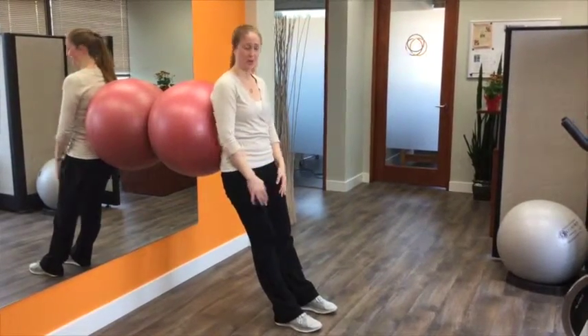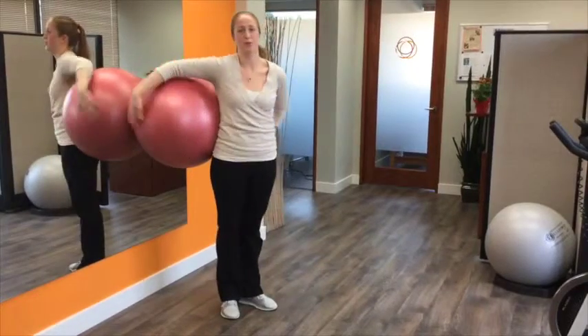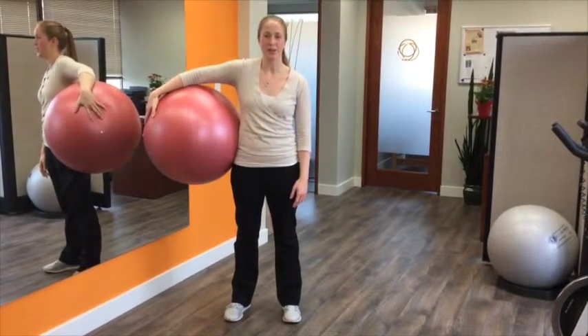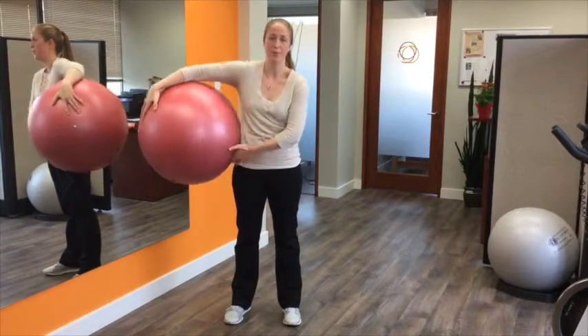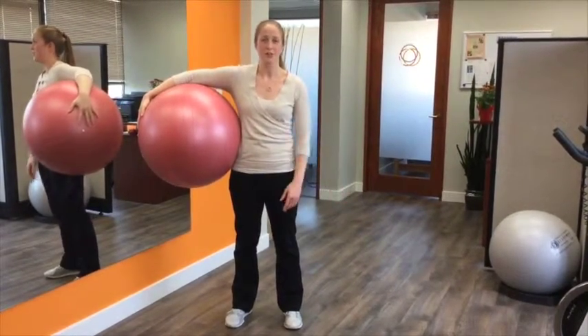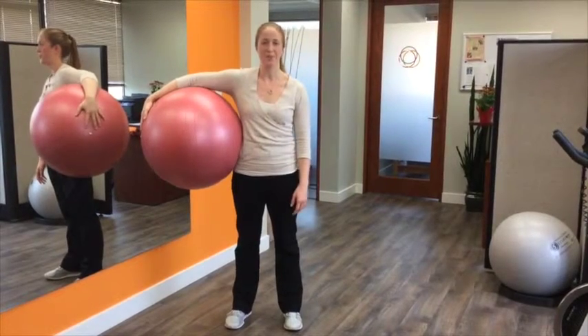And that's it — go get to work. Remember to check out Body Works Sports Physiotherapy on Facebook, YouTube, and our website body-works.ca for next week's video. If you have any comments to share about the videos, we'd love to hear them, so please leave us a comment on Facebook. Thanks for watching.